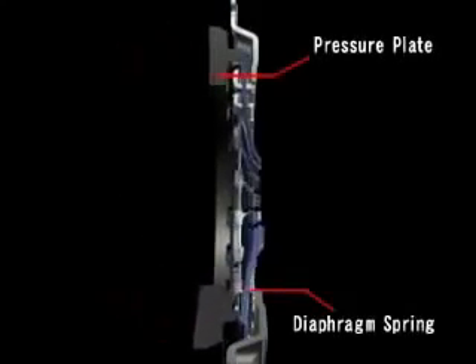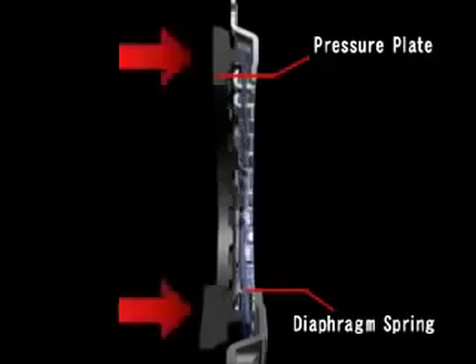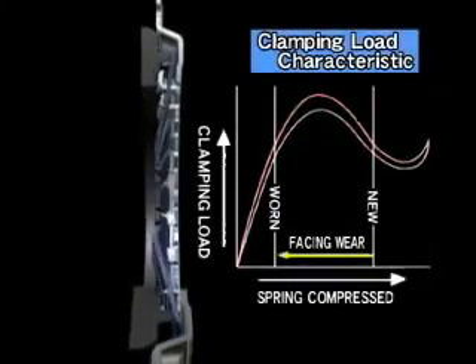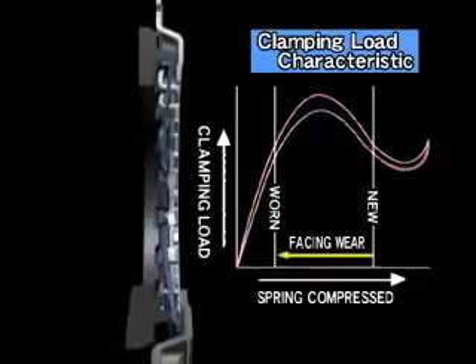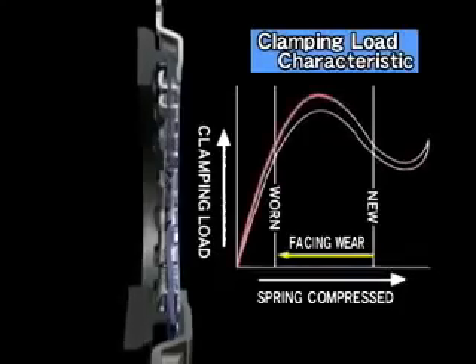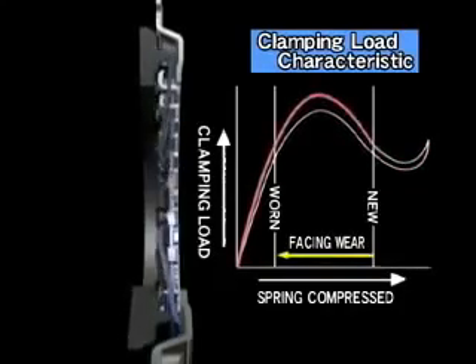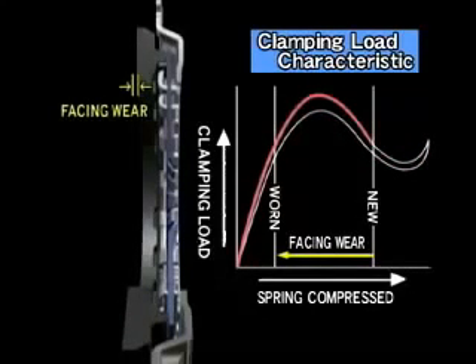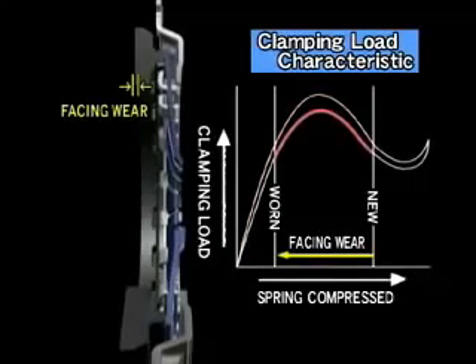The clutch cover's diaphragm spring is a disc-shaped spring that presses against the pressure plate and controls the amount of pressure applied. The amount of force that presses on the diaphragm spring is called the compression force. The graph that shows this change in compression force is known as the clamping load characteristic. This indicates the clutch disc's usable range. If wear exceeds this range, it will be impossible to obtain the necessary compression force and the clutch will slip.